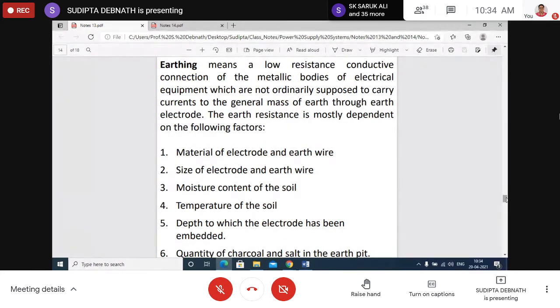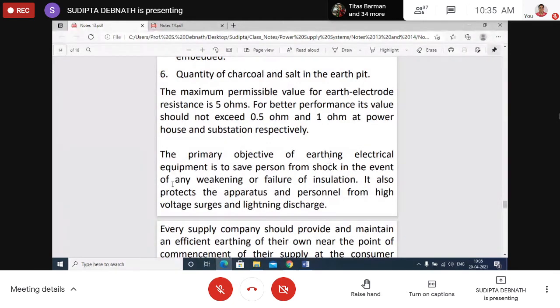Earthing means a very low resistance conductive connection, provided mainly for safety. If there is any loss of insulation or leakage, persons do not get a shock, and fault current can pass safely to the ground through the earth resistance. The primary objective of earthing electrical equipment is to save persons from shock in the event of weakening or failure of insulation, and also to protect apparatus and personnel from high voltage surges and lightning discharge.